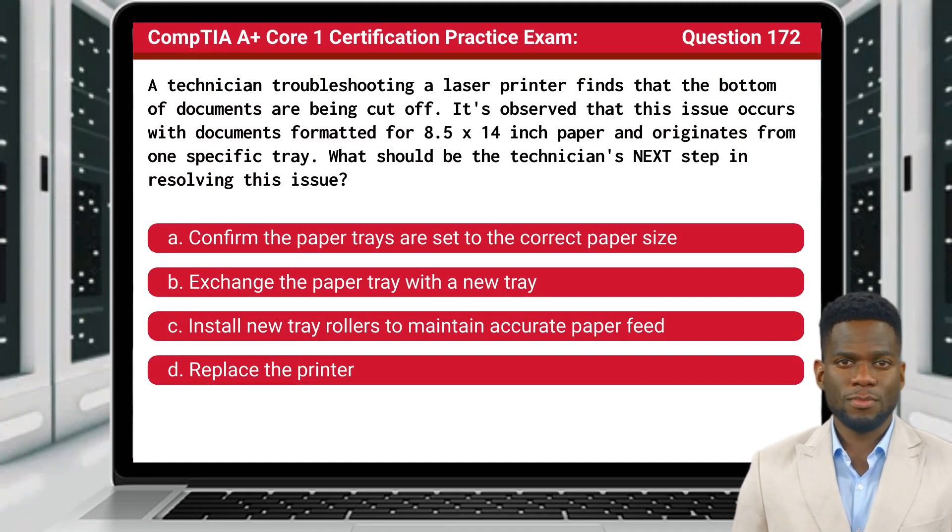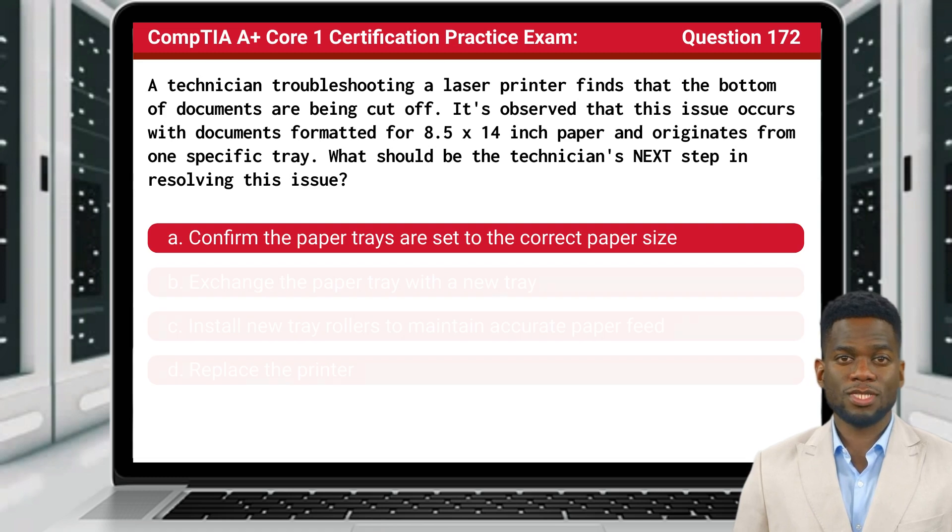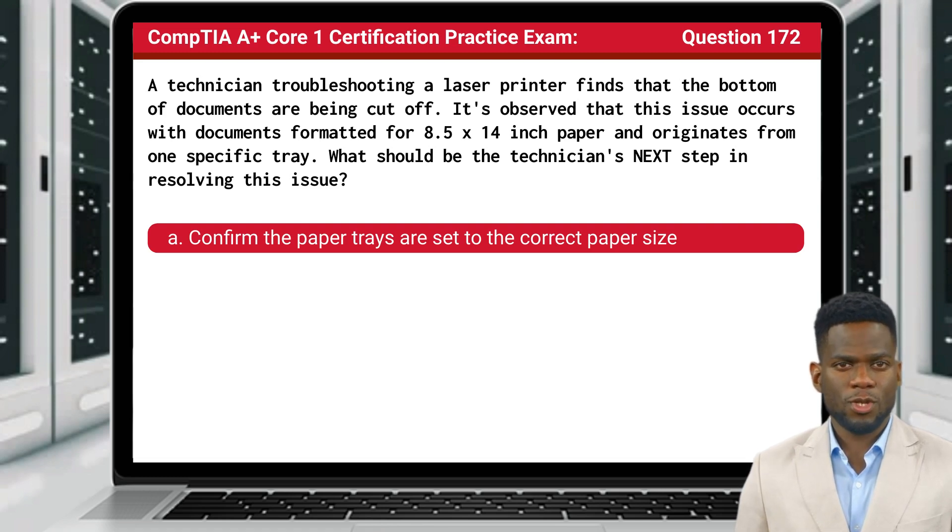Question 172. A technician troubleshooting a laser printer finds that the bottom of documents are being cut off. It's observed that this issue occurs with documents formatted for 8.5x14-inch paper and originates from one specific tray. What should be the technician's next step in resolving this issue? The answer is A: Confirm the paper trays are set to the correct paper size.